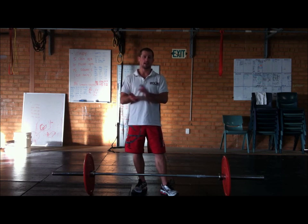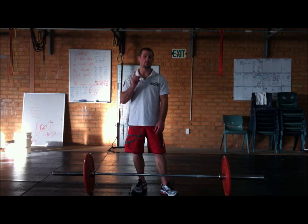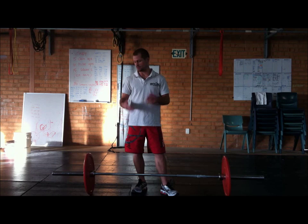Now what complexes are: it's a stiff leg deadlift, a deadlift, a hang clean, a push press, and then a front squat — and that's one repetition. Today I'm just going to do a few repetitions but talk you through each little bit of technique as well.